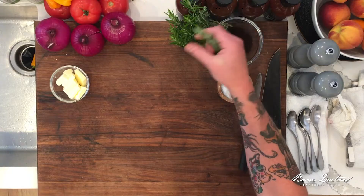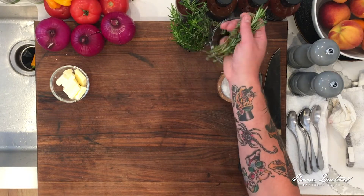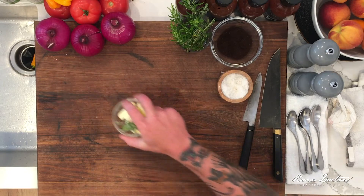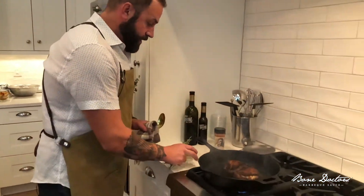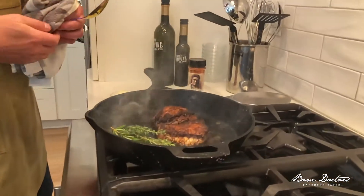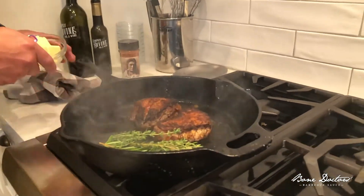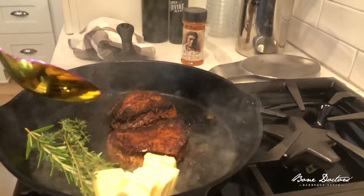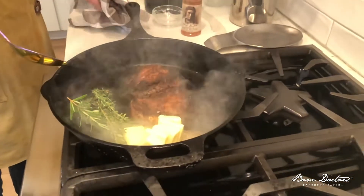We're gonna finish these steaks — take a little bit of fresh thyme from the garden, a little bit of rosemary, and some nice unsalted butter. All we're gonna do is throw these herbs right next to these beautiful steaks, take some of this butter, put it in our pan, let it start melting down, and we're gonna start basting these steaks.